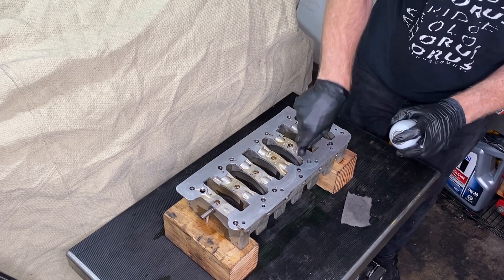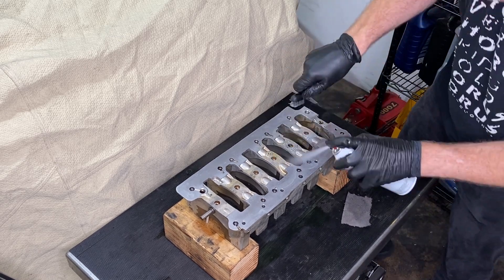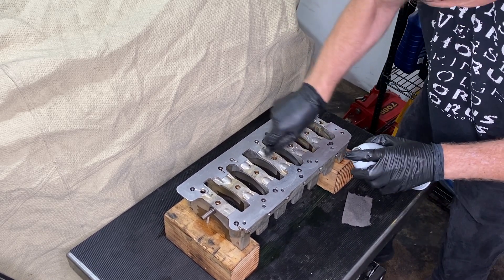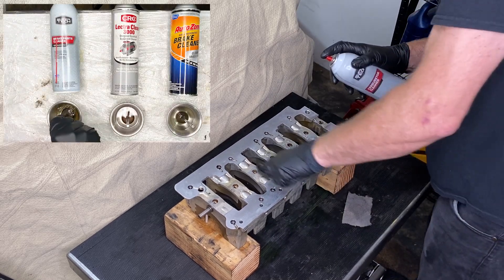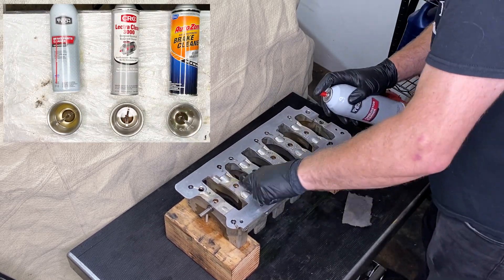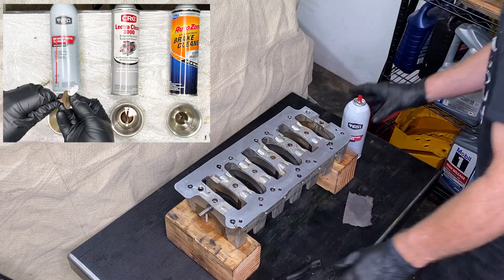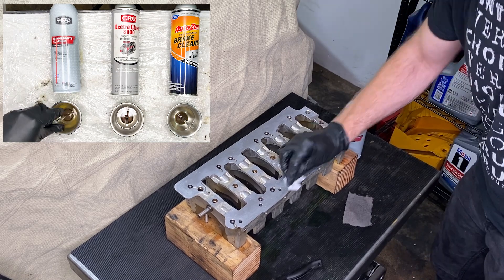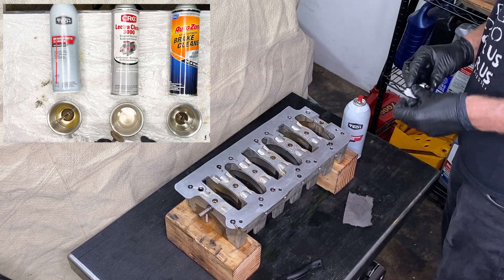The spray cleaner I'm using says carburetor cleaner on it, but really carburetor cleaner, brake cleaner, parts cleaner — they all seem to be the same thing. As we found in episode 26 when we were cleaning the valves, the cheapest one from Walmart is the best — it beats ones that are four times its price. Then just following up with those lint-free KimTech wipes.